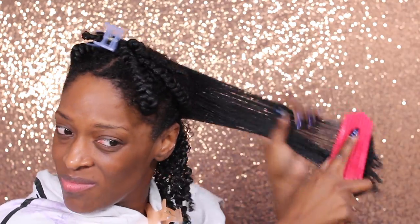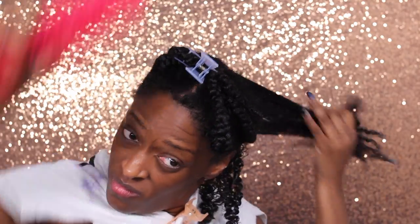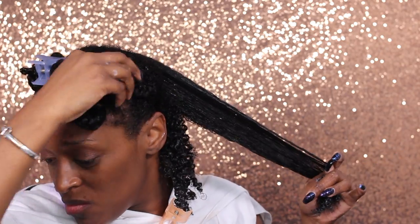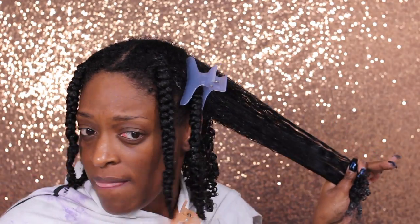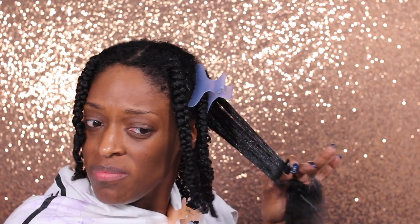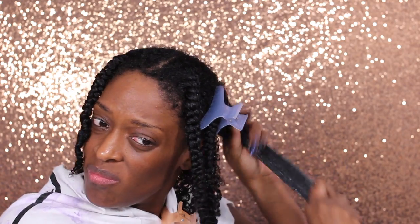I'm definitely considering going back and trying this out with the shingling method. I feel like I would get more defined results, even though it's pretty defined when I'm done. I think if I did the shingling method it would be even more defined. And then if I feel my hair getting a little dry I'll spritz some water on it — you guys will see throughout the video that I do do that — and I pretty much do this all over my hair, and then I will be back once all the product is applied.